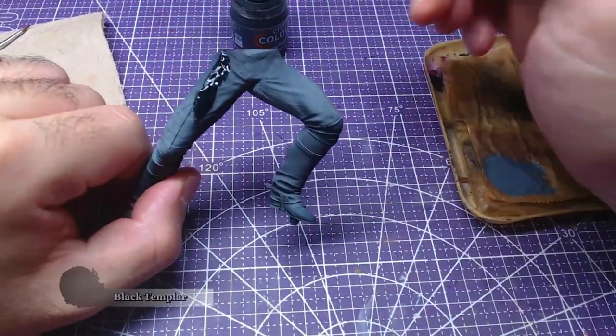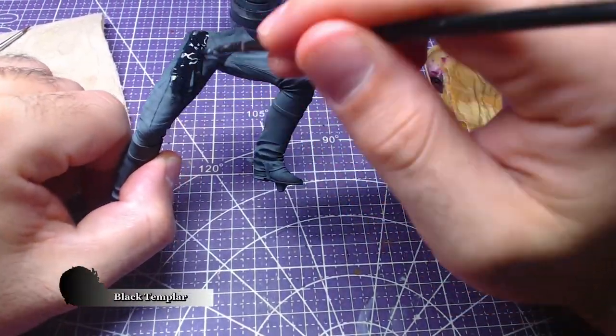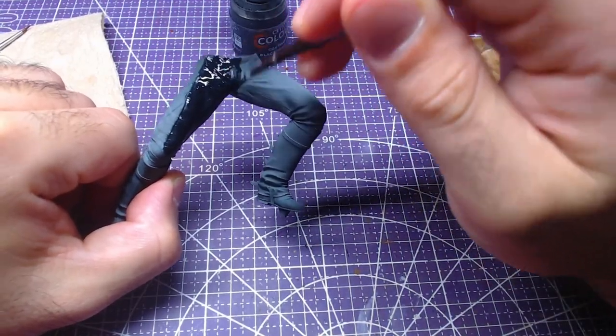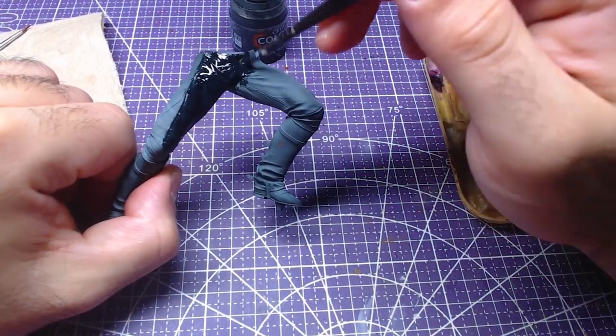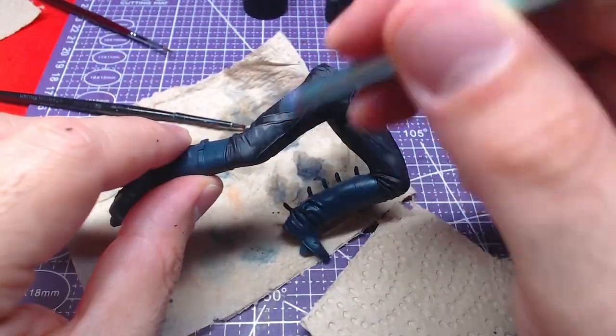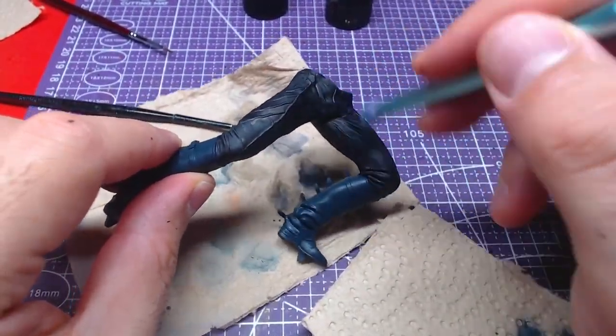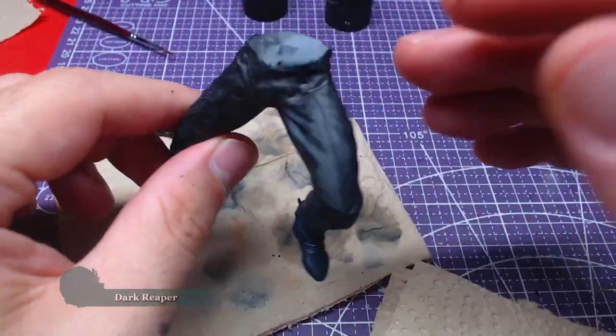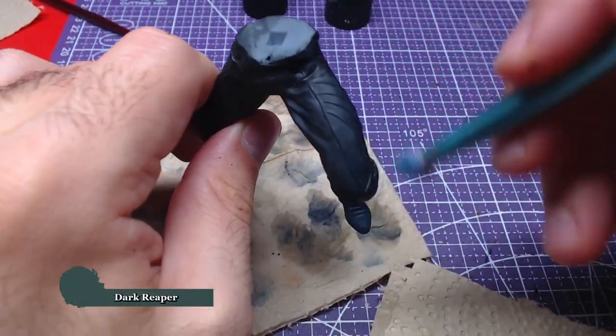Afterwards we will paint the pants with Black Templar. If you wish, you can paint it with a more flat black like Abaddon Black, or something dark blue and shaded. This step is completely optional as most of the pants will be covered by the coat. However, once the black dries we can give it a light dry brush with Dark Reaper.